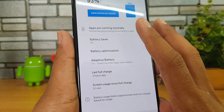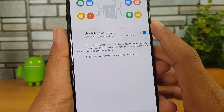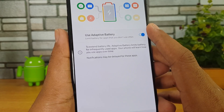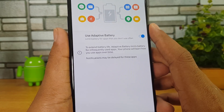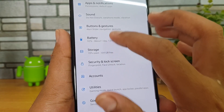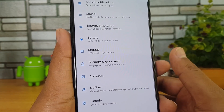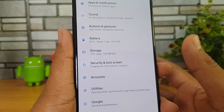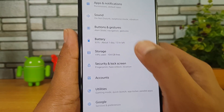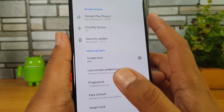Coming back, there is an option to customize battery settings. Battery optimization lets you see which apps are consuming battery. There is also Adaptive Battery — make sure you turn this on, as it limits battery usage for apps you don't use often, extending the battery performance of the device.